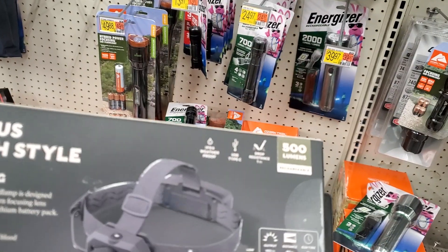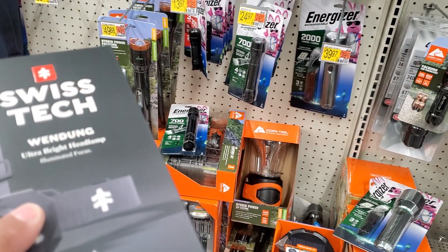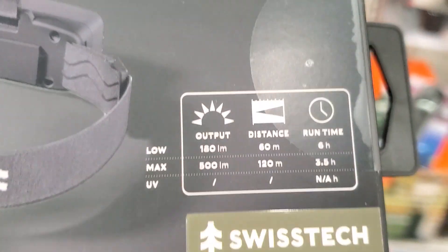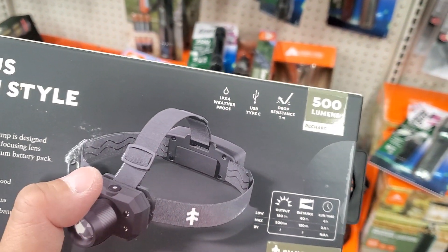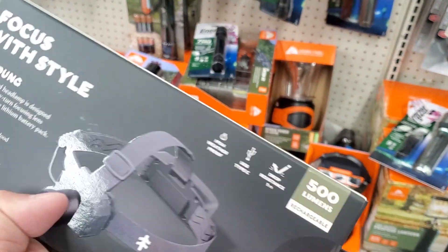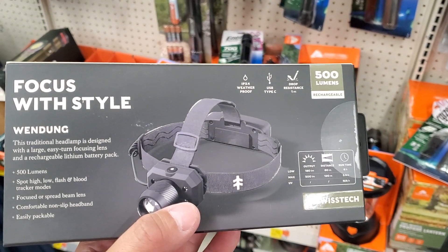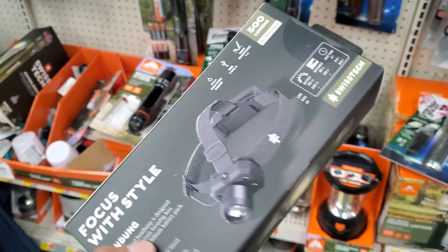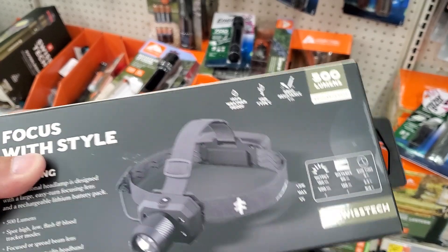But not for 30 bucks. I think Harbor Freight has one of these for like six bucks — granted it's maybe 300 lumens or something like that. I personally prefer ones with straps that go around the ear rather than on your head. Home Depot has one too, pretty decently priced. I bought one from Harbor Freight as well, decently priced.